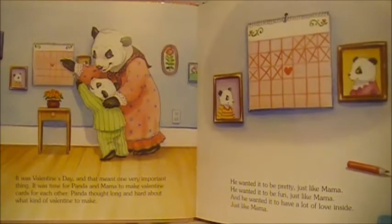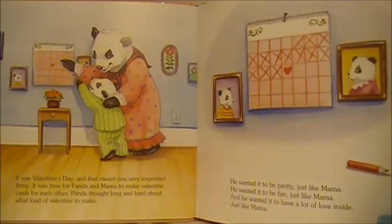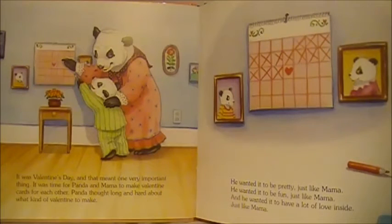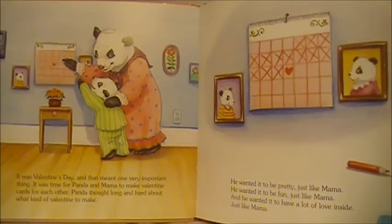It was Valentine's Day, and that meant one very important thing. It was time for Panda and Mama to make Valentine cards for each other. Panda thought long and hard about what kind of Valentine to make. He wanted it to be pretty, just like Mama. He wanted it to be fun, just like Mama. And he wanted it to have a lot of love inside, just like Mama.